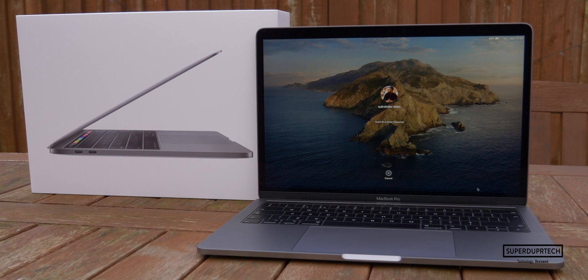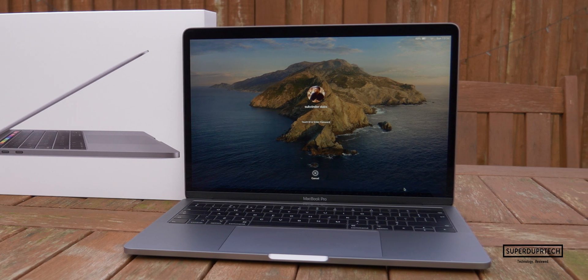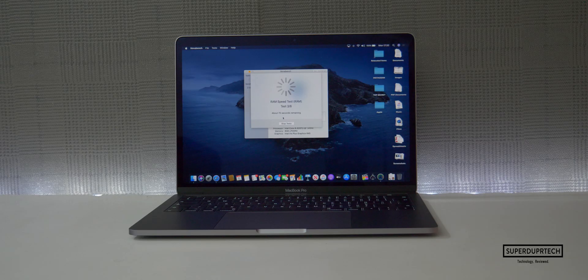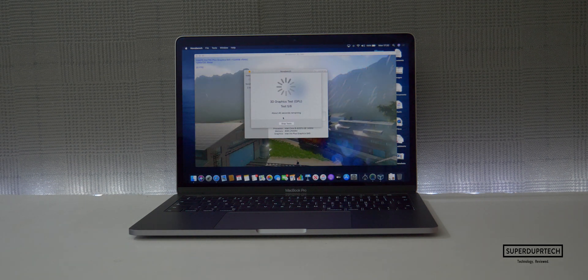As standard on this machine, you get 8GB of LPDDR3 RAM running at a speed of 2133MHz. If you're interested in seeing a video where I benchmarked this MacBook Pro against the previous model it replaces, be sure to click the card in the top right corner to go check out that video.